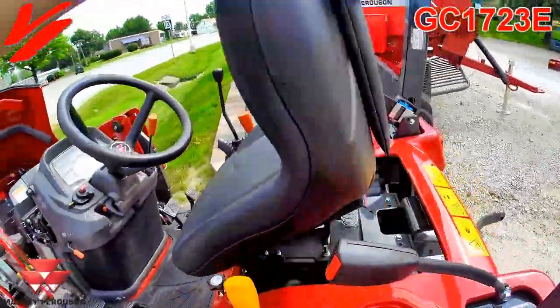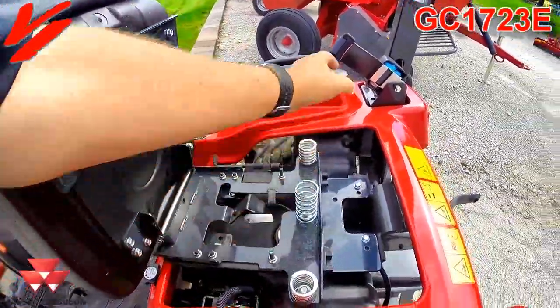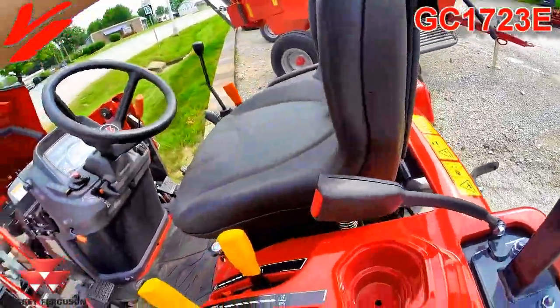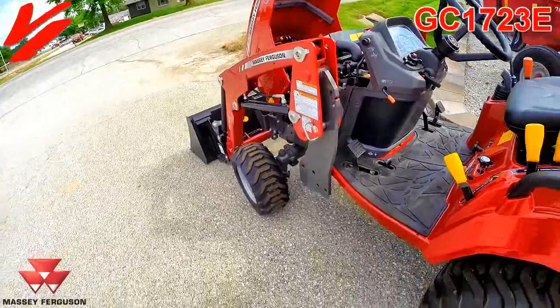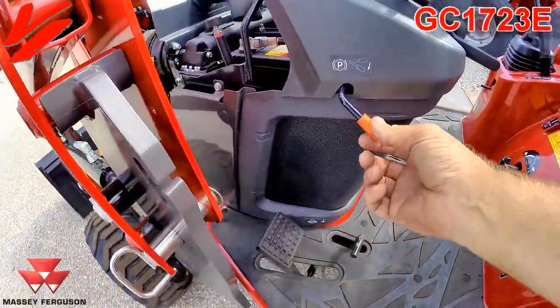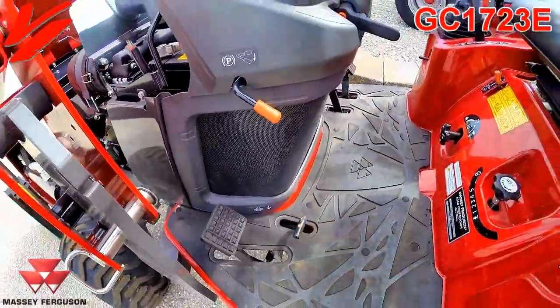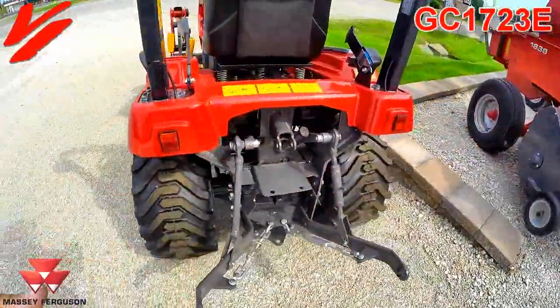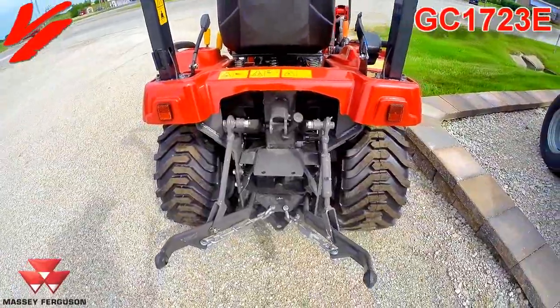The seat does pop up and has a neutral safety start switch. Your ground-level fueling fills up under the tank so you're not putting fuel all over the top of the hood. Parking brake on this side, applied here, and that's your differential lock. Three-point hitch, top link comes standard. It's got a 540 PTO.